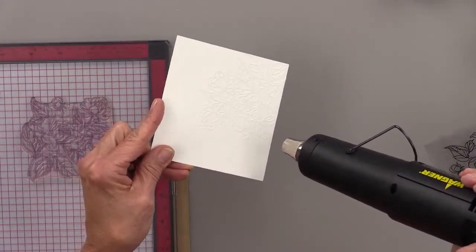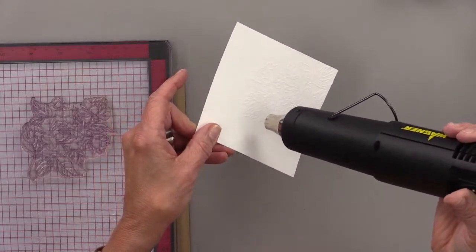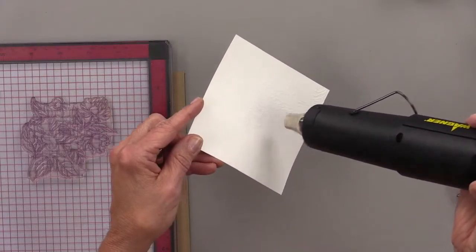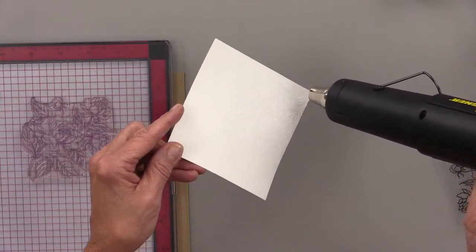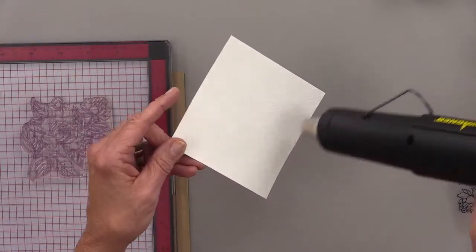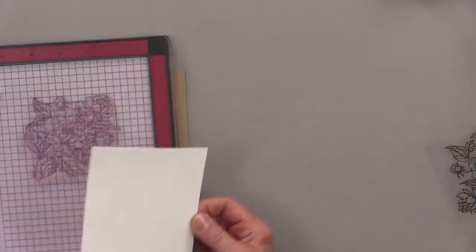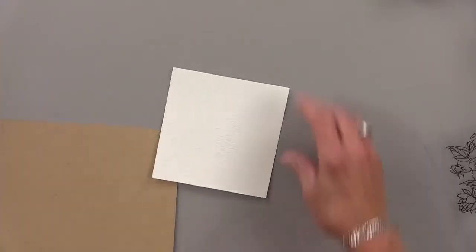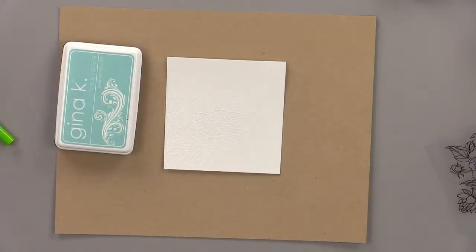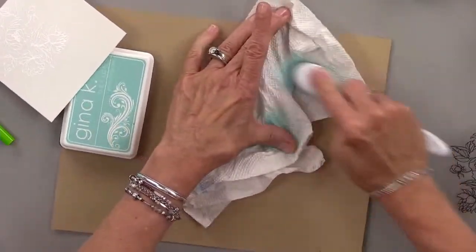So I am embossing this now. White on white is very difficult to see, especially in an intricate image like this. What I'm going to do is get some sea glass ink and lightly ink blend some sea glass over all of this. Now can you guys see that design coming through? It gives a really pretty mist around the outside of the image and allows you to see it — which is important. I'm going to rub over this with a paper towel and that makes it even more visible.